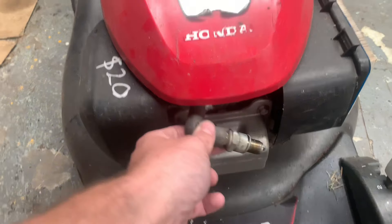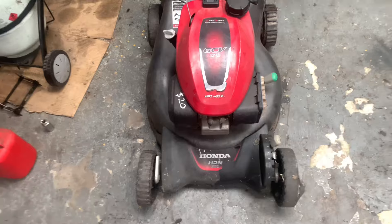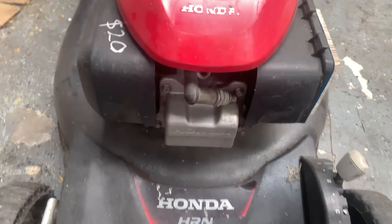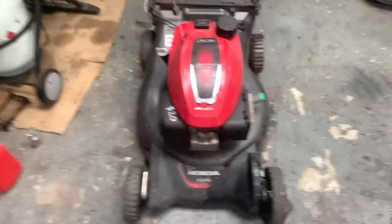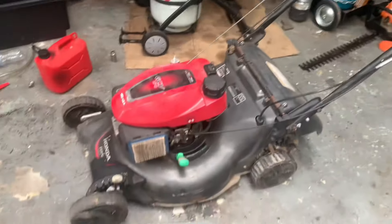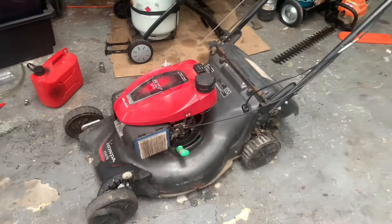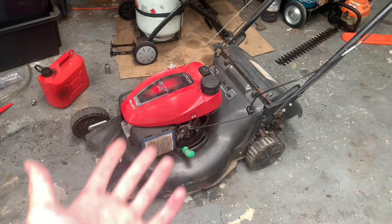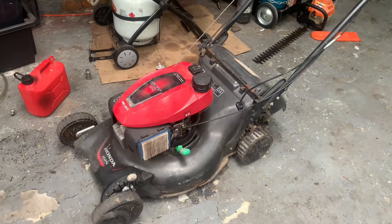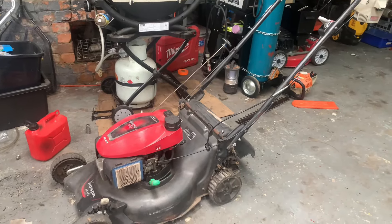Plug the spark plug back into the boot — a bit hard to do one-handed, sorry about that. I pulled it over and it sparked, so we'll screw the plug back in and I reckon this thing is about to fly. I also wanted to point out that the orange tint I saw in the tank is actually a stain on the bottom of the tank — the fuel in it was actually clean fuel. The tank just has a brown stain to it, so yeah, that had me tripping out for a second.